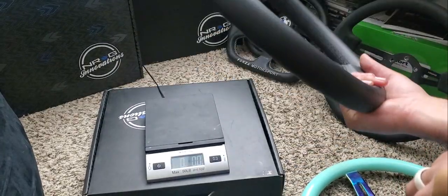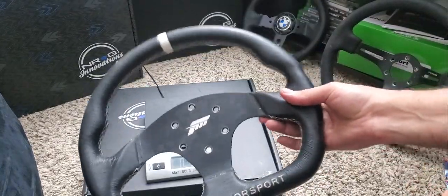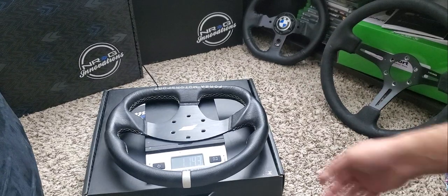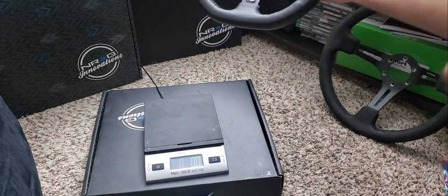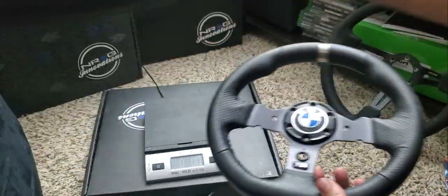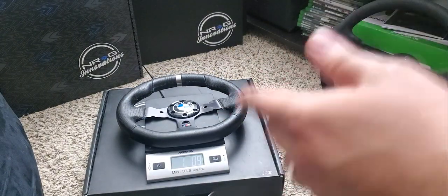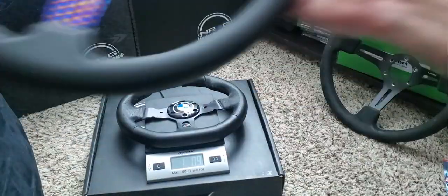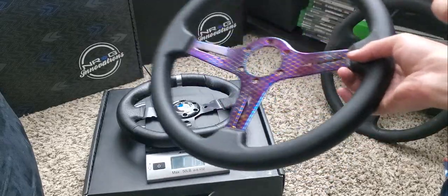How does this compare to, say, the factory G920 wheel? Well, we have one of those. We also have the Fanatec wheel that came on my Fanatec setup — and this wheel is pretty hefty, coming in at 1 pound, 14 ounces. The factory G920 wheel with the center hub comes in at 1 pound, 0.9 ounces. So the 350mm lightweight NRG Innovations wheel is actually just as light as the factory G920 wheel.